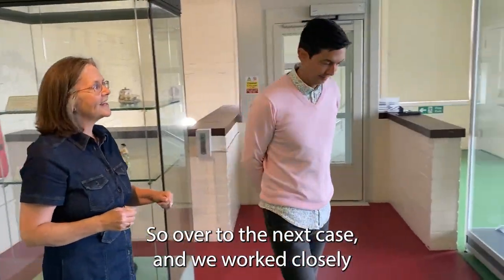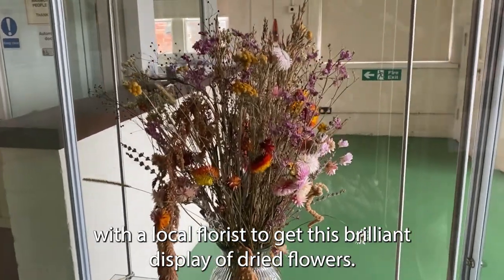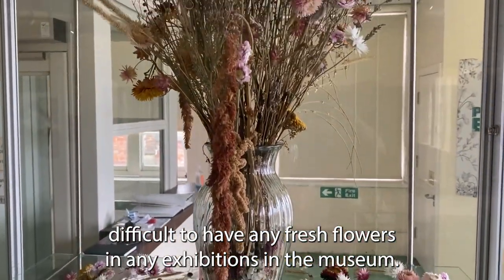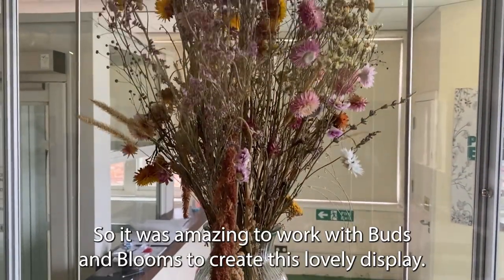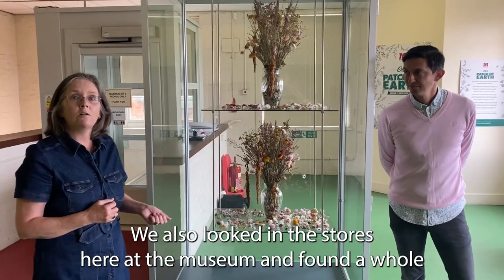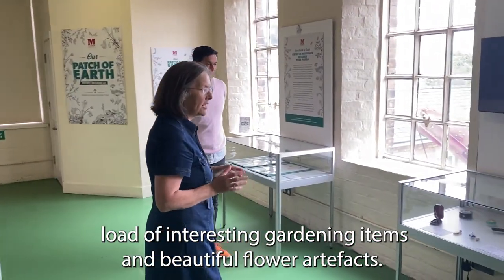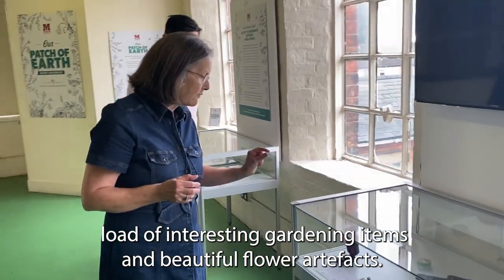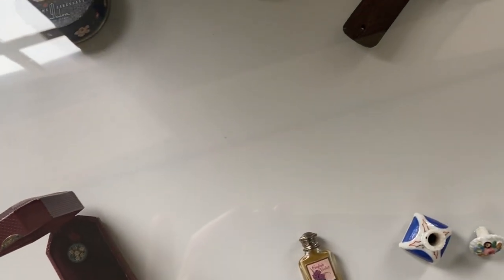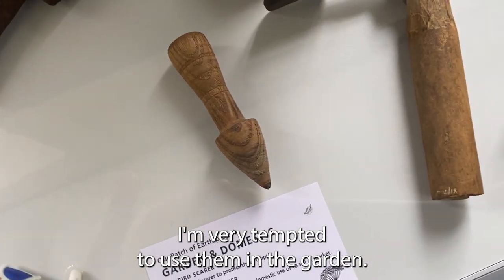We also worked closely with a local florist to create this brilliant display of dried flowers. It's very difficult to have fresh flowers in museum exhibitions, so it was wonderful to work with Buds and Blooms to create this lovely display. We also found a whole range of interesting gardening items and beautiful flower artefacts from the museum stores — powder cases, cufflinks, and great Victorian gardening tools. I'm very tempted to use them in the garden, but I know they won't let me.